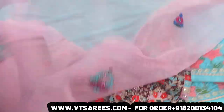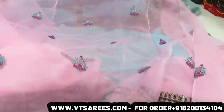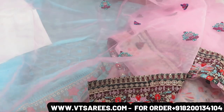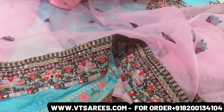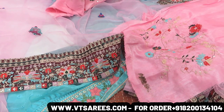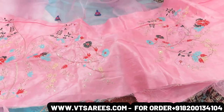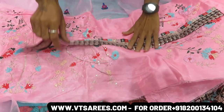It will be used with multiple threads. You can see the border work, all-over body. You can see the whole work, the blouse piece, and the pink tone-to-tone design. You can see the front, back, sleeves, and the collar belt — you can use the sleeves along with the collar belt.